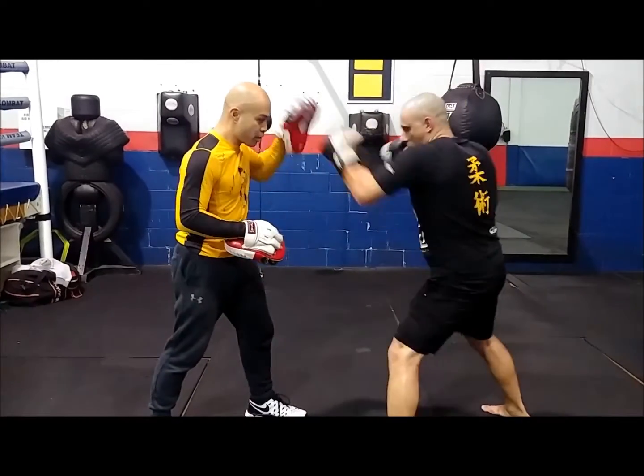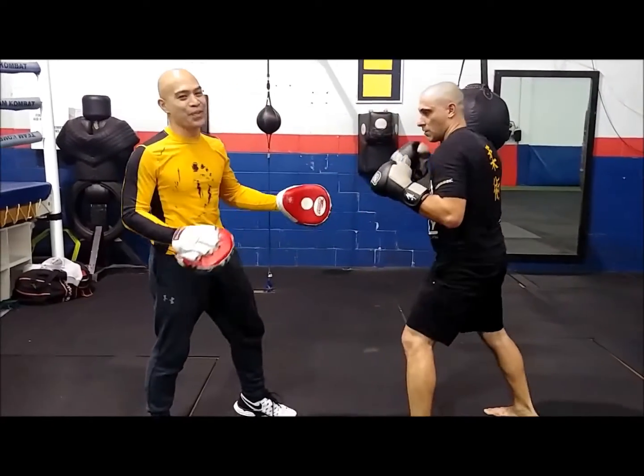One more time: jab, break, body — yes, nice.